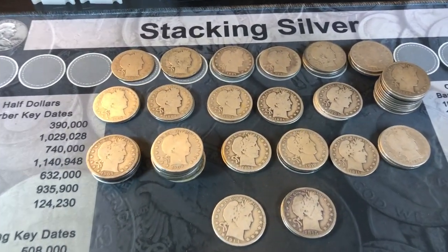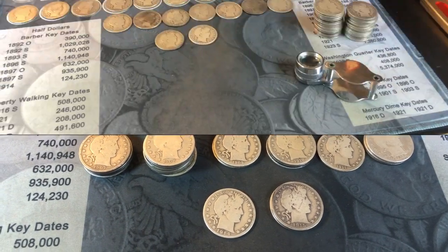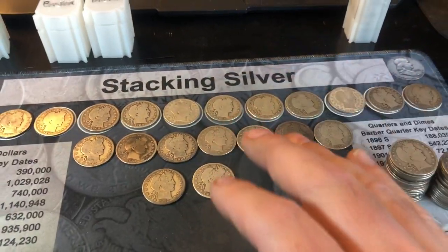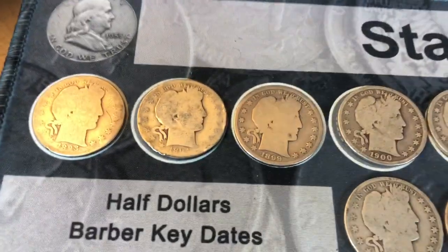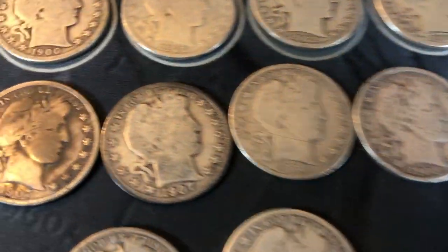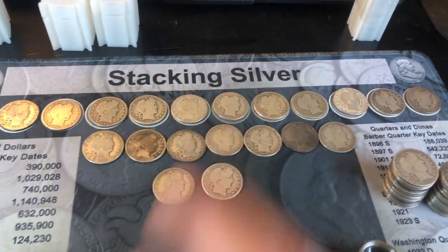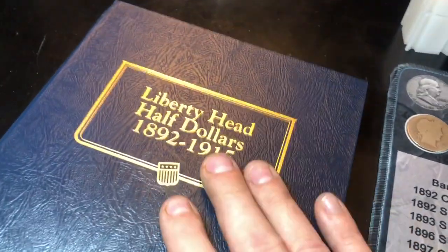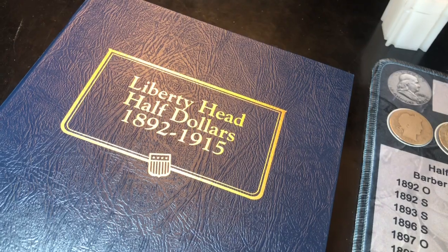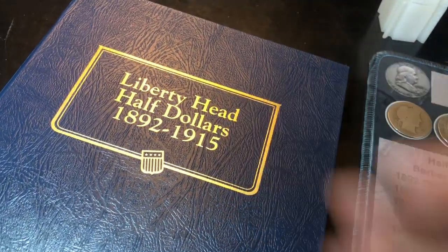My next job is to go through here and pull aside all the ones I need, so I can show you how many I'll be adding to my book. I've gone through all the Barber Half Dollars — these are the ones that do not upgrade or are the worst of the ones I will either upgrade or add. Look how many I needed to either add or upgrade. Some of these, when you consider that they're upgrades, we don't have a very good book started yet. But it's early. I'll continue to focus on this in future hunts and keep you abreast of it.